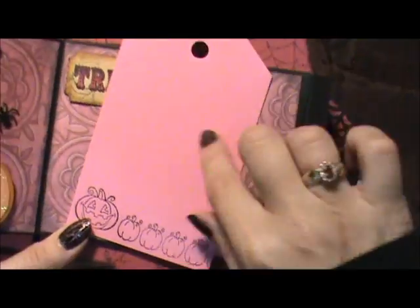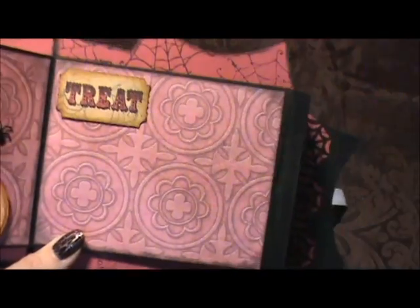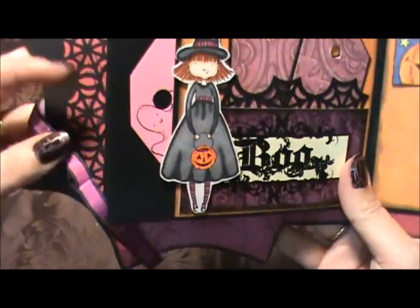I want to thank Brenda for all these tags - she was getting rid of them and asked if anybody wanted pink tags. I didn't realize I'd used so many in one project. I thought I'd use them with my girls, but they were perfect for this mini album.